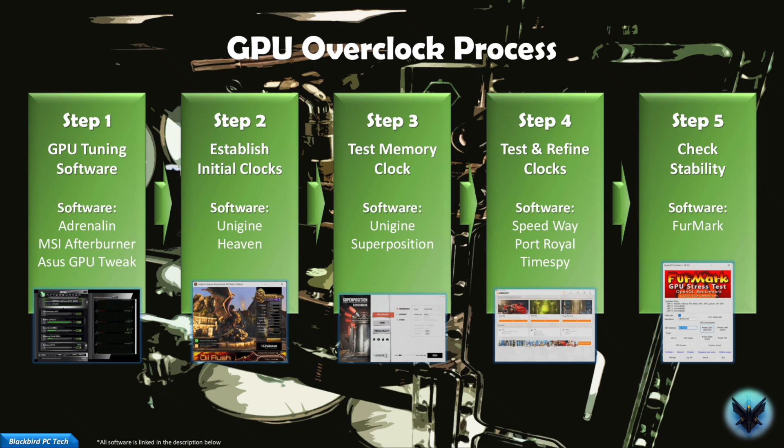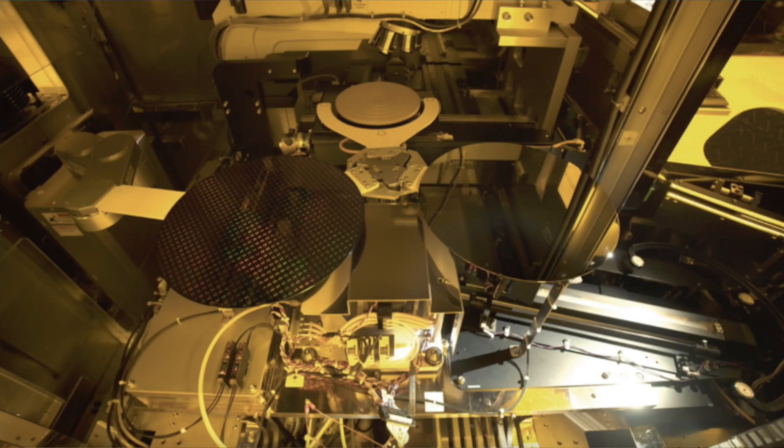You can overclock a GPU different ways and with many different tools. The process that I will walk you through in this video is the approach that I've developed and modified over a long period of time to ensure that you get a stable overclock. Given that software control of voltage has essentially been eliminated from modern GPUs, there is basically no way to damage your card using this approach. One important point to understand is that your results will vary based on the quality of your silicon.